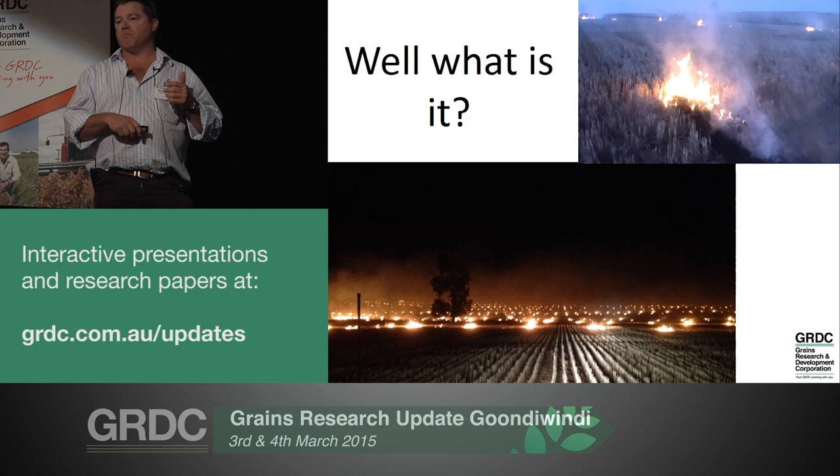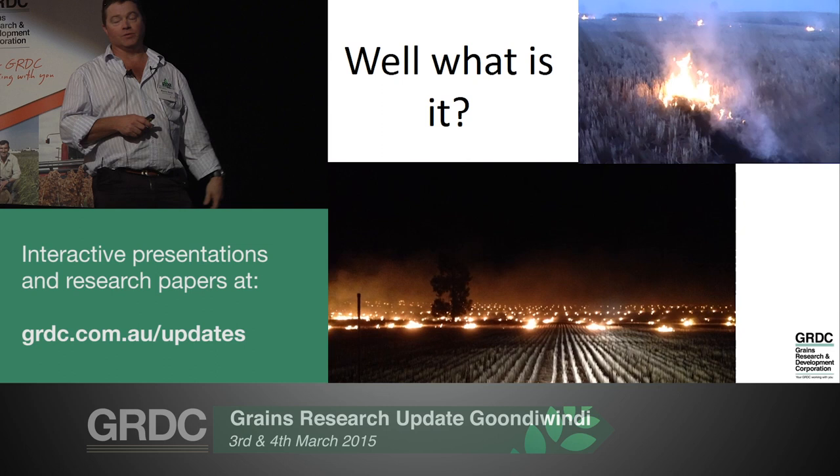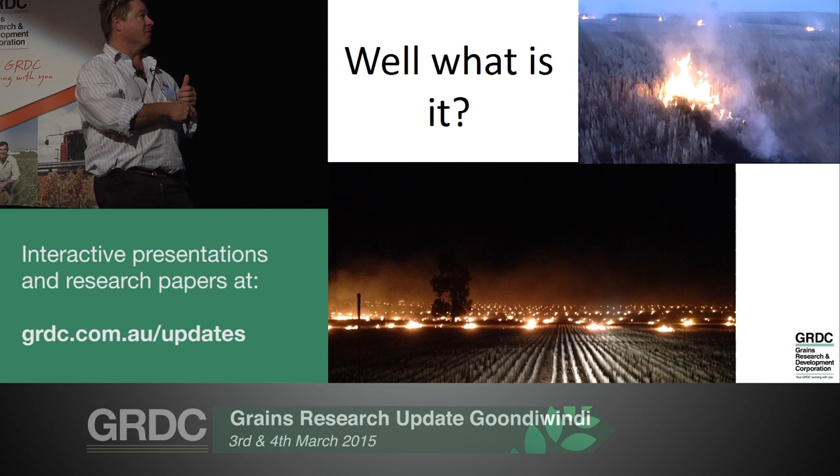So what the hell is windrow burning? It's certainly more than just creating photo opportunities where you can get some lovely pics, or simply making noise and being able to burn stuff for good reason, which a lot of us probably like doing deep down.